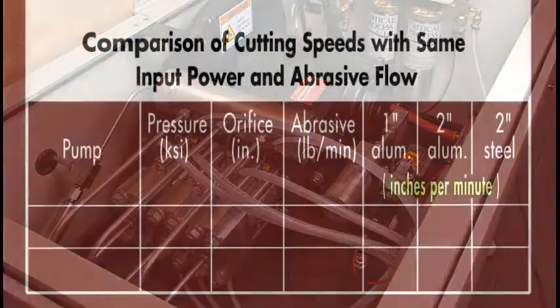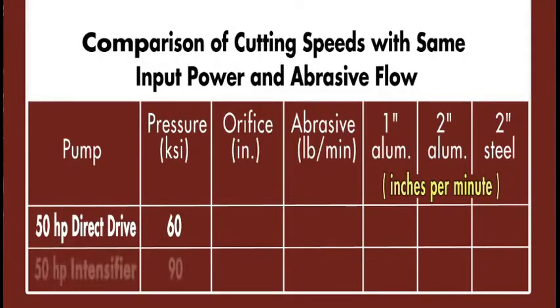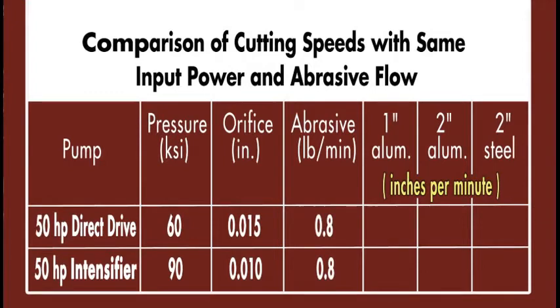The bottom line is shown in this chart with actual cutting data from real-life tests and real-life material. It compares a 50 horsepower direct drive pump at 60,000 PSI to a 50 horsepower hydraulic intensifier at 90,000 PSI. The direct drive pump uses a .015" orifice nozzle; the intensifier is limited to a .010" orifice nozzle. Both use the same abrasive flow rate at 0.8 pounds per minute. For 1-inch thick aluminum: 20 inches per minute at 60,000 PSI versus only 17 at 90,000 PSI. For 2-inch aluminum: 7.7 inches per minute compared to 6.5.